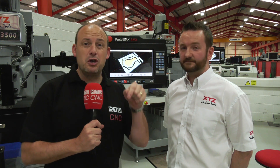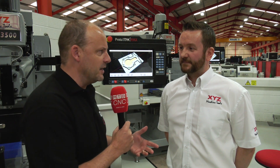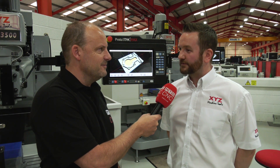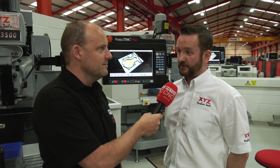If you're brand new to XYZ Machine Tools, you can visit their headquarters in Devon. They also have showrooms around the country — including Slough, Blackburn, and machines in the WNC showroom at Sheffield. Find out more at xyzmachinetools.com.